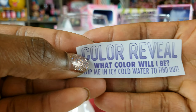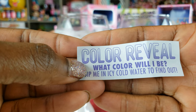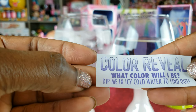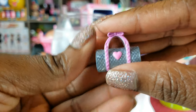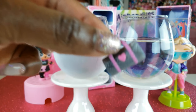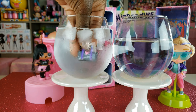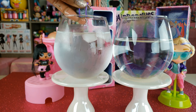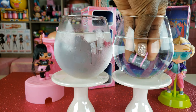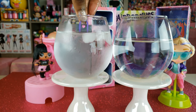We have some warm and some cold water. In our Hairdorables package we received a color reveal note that said 'what color will I be? Dip me in icy cold water to find out.' It was in the compartment with the little purse. Putting it in cold water — it went from pink to purple on the straps! It was a subtle change. Putting it in the warm water you can see it's pink, and then it goes to purple on the straps. That's the color change we get.